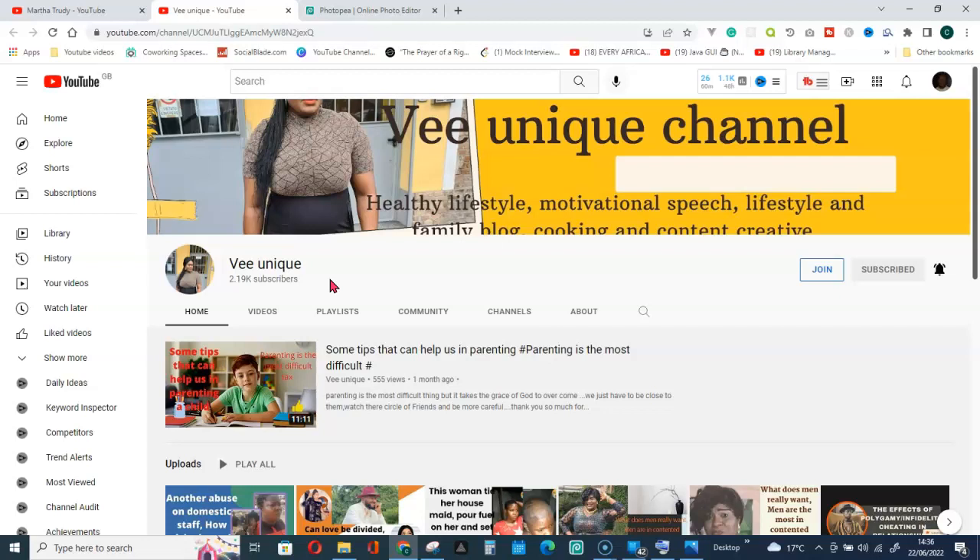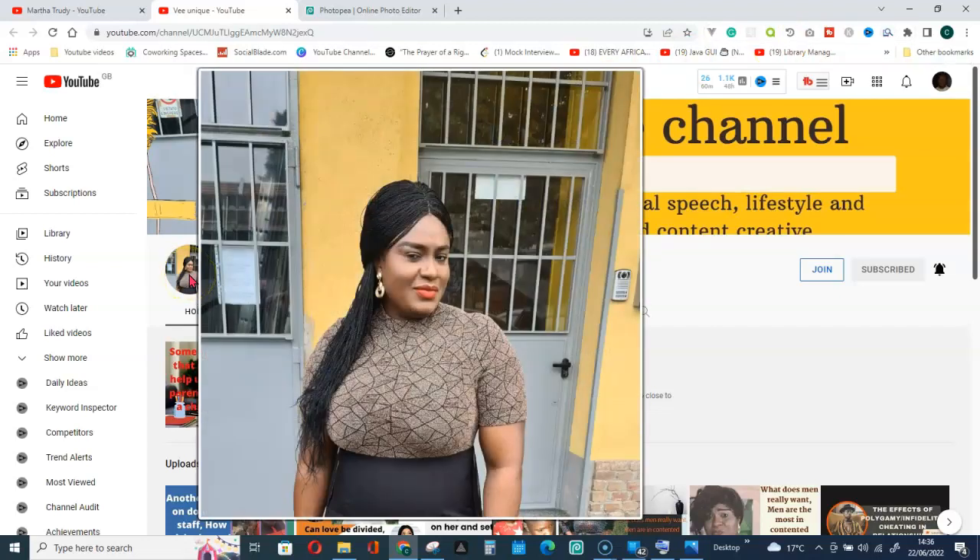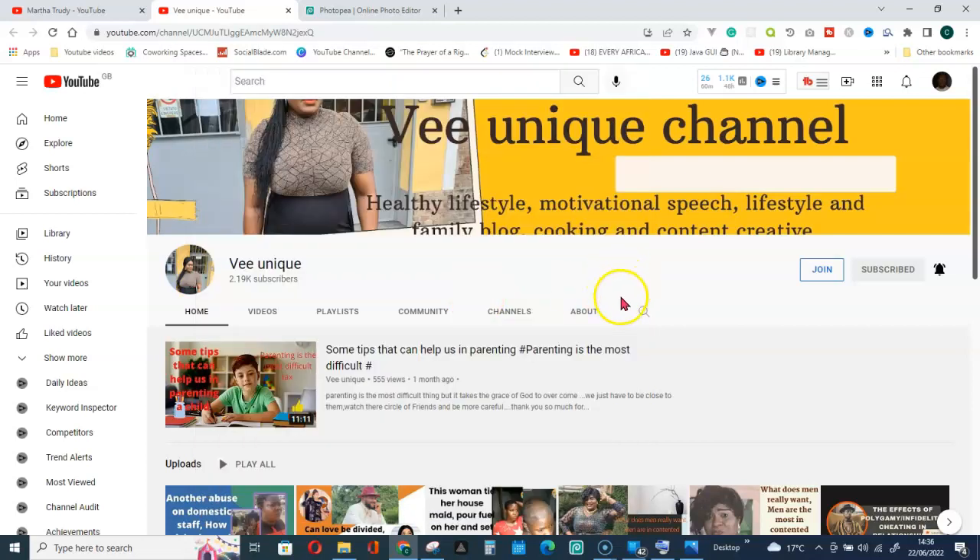Now, with the help of this Chrome extension — Hover Zoom Plus — I'm able to get their pictures the easy way. If I place my mouse on this, you can see how beautiful it is. That is the work of Hover Zoom Plus.